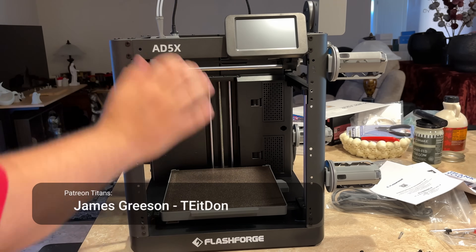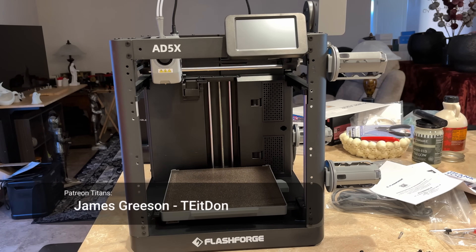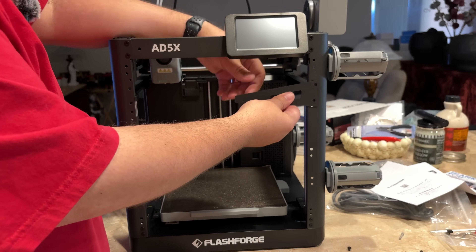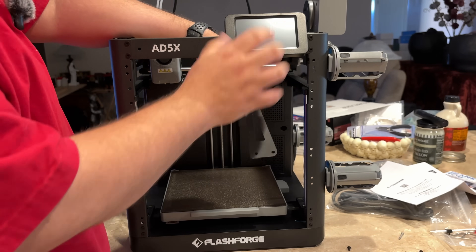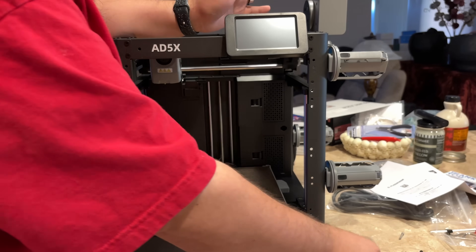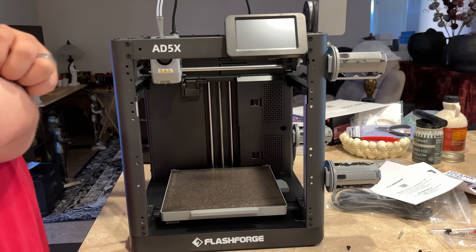I have just finished setting up this 85X from FlashForge — pretty easy. The screen here actually comes attached facing inwards. You remove two screws, then two more screws, and then you can slide it on. It just pops right on there. You can easily take it off and remount it if you wanted to package it back up.